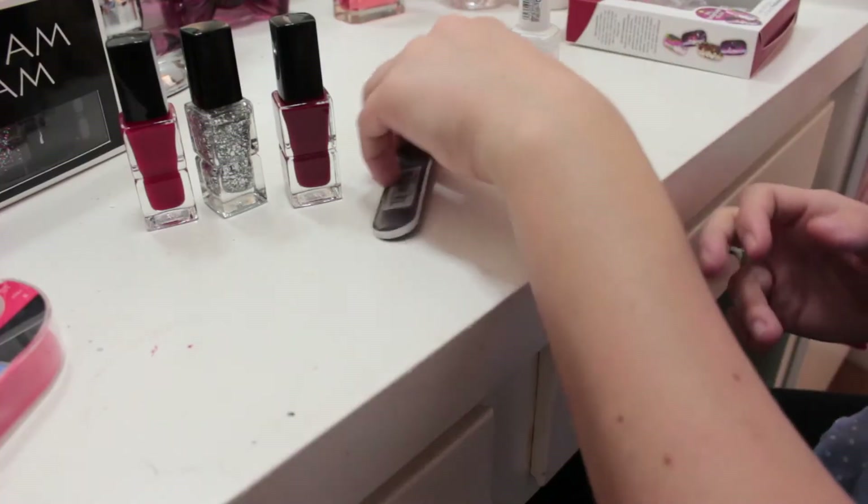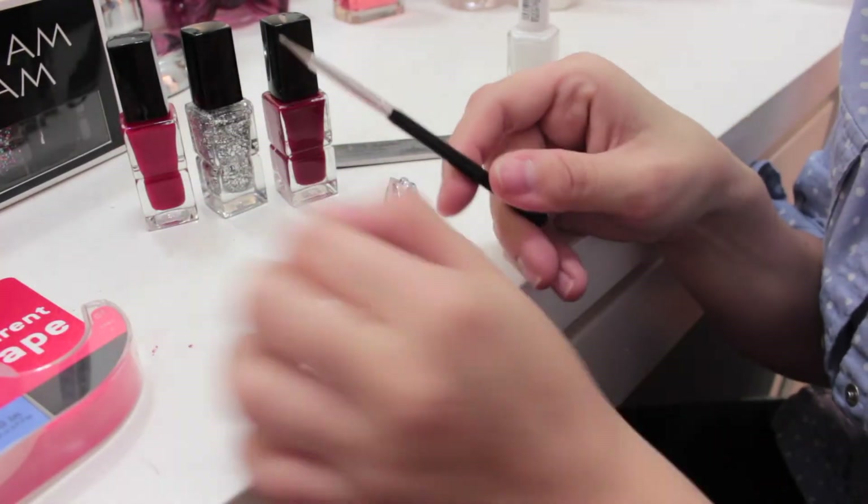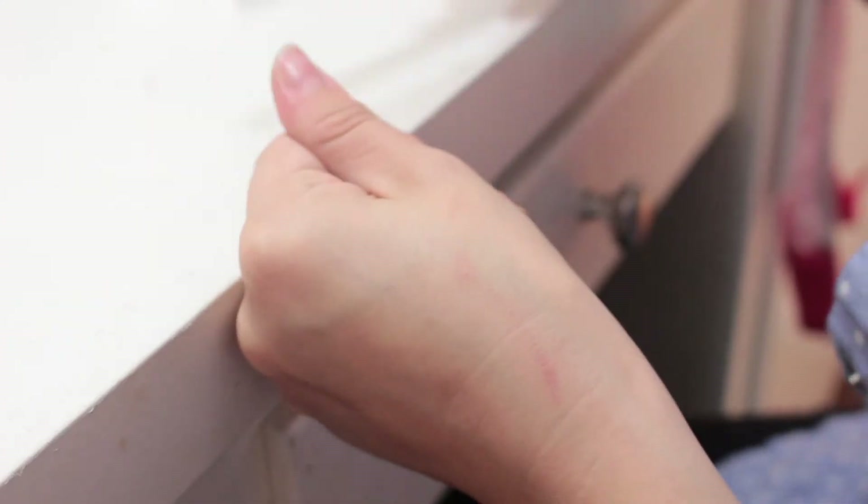While using these nail polishes I noticed they're very glossy. They're not the most pigmented, so you do have to apply at least two coats, but they dry very quickly. So far I've been wearing it for over an hour and they look just as they did when I first applied it. Some of the things you may need are a nail filer, a pair of clippers — totally optional — and a very fine tip brush for painting on the details.